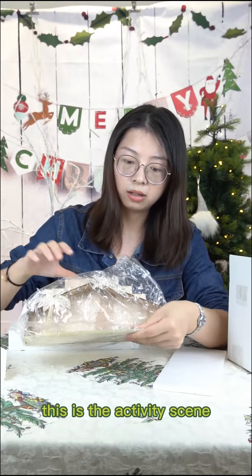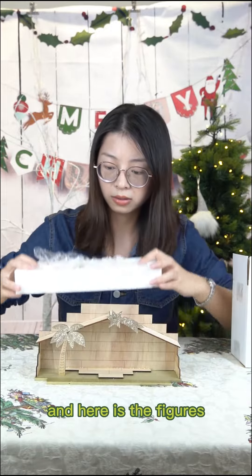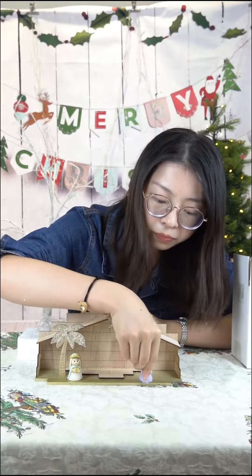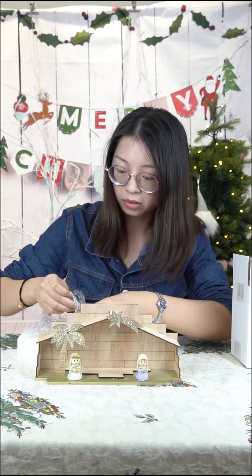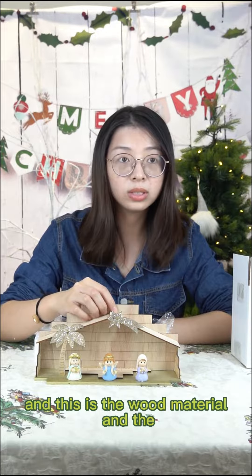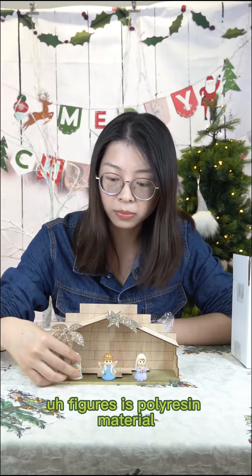This is the activity item. Here are the figures — the figures are placed on the top. This is the wood material base, and the figures are made of polyresin material.